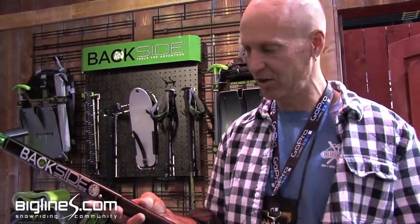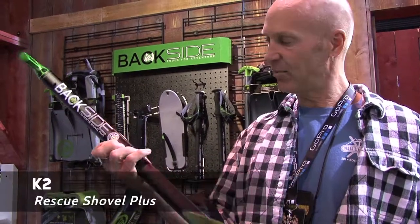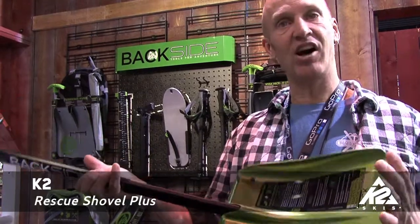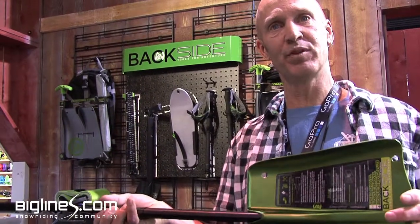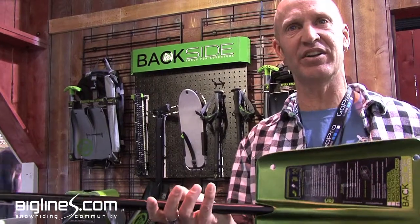Hi, I'm Mike Hattrop here with Big Lines at the K2 booth at the SIA show. I want to show you the Rescue Shovel Plus. This is a shovel we developed last year. It's all T6 heat-treated aluminum, which the Austrian Alpine Club, when they did their test, was the only material that didn't fail.